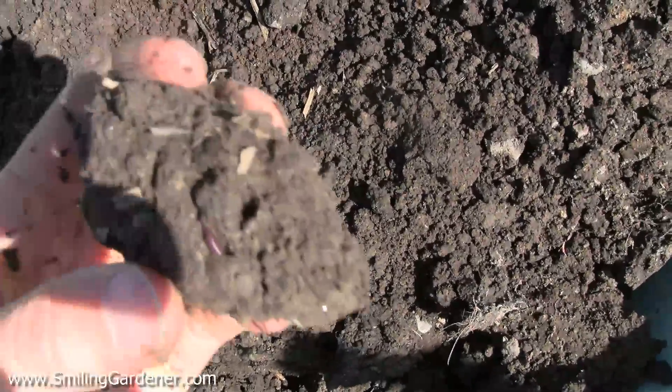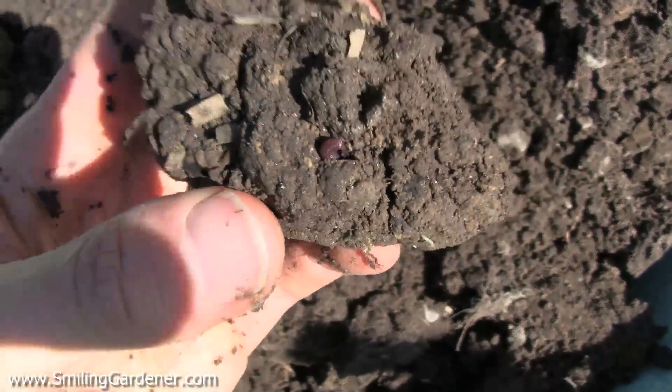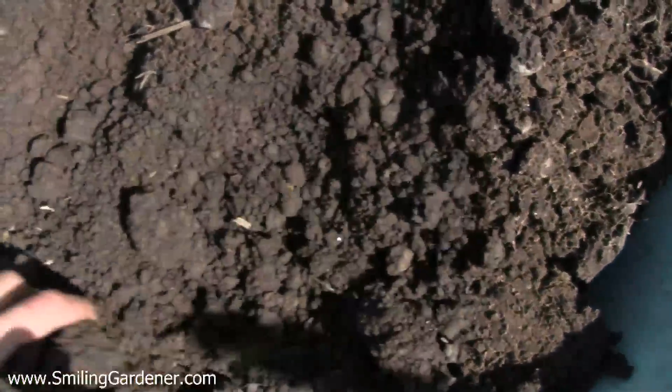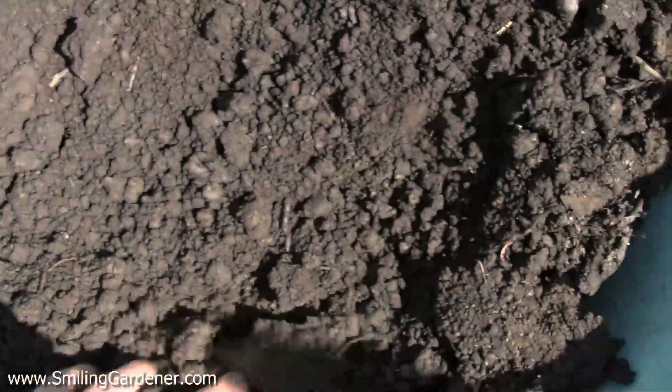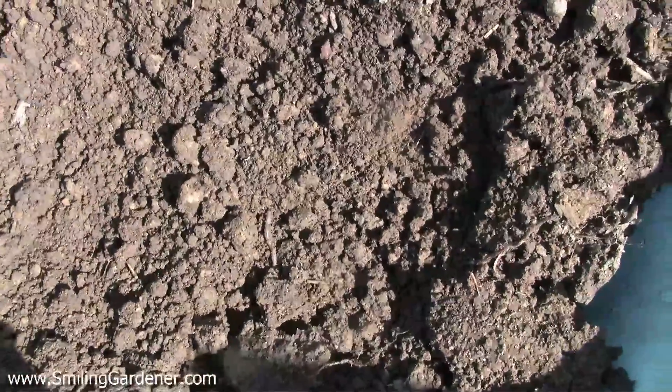Another thing to look for: earthworms. If you go through your square foot of soil and find ten earthworms, you're doing pretty good. I'm happy to have ten, but I'm really happy if I can find more like thirty earthworms — which I'm sure I could find in here because of all the work I've been doing.